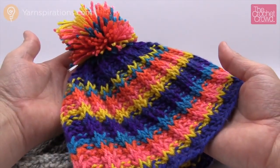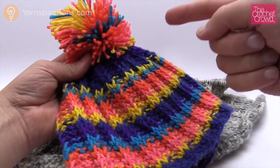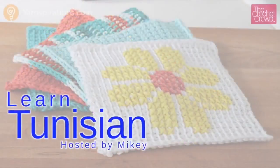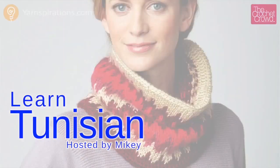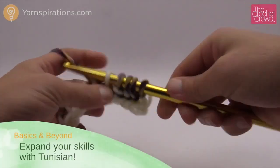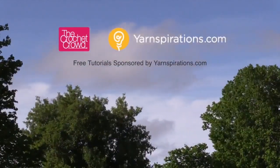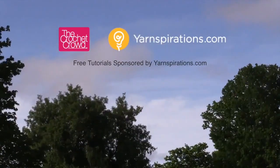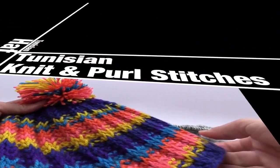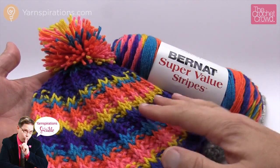In today's tutorial I'm gonna show you how to do a Tunisian ribbed hat. This is Tunisian crochet and you don't have to change colors because the yarn does this on its own. Welcome back to The Crochet Crowd as well as Yarnspirations.com. In today's tutorial we're gonna learn how to make a Tunisian ribbed hat just like so.